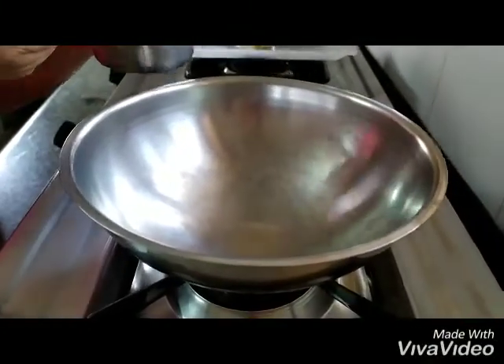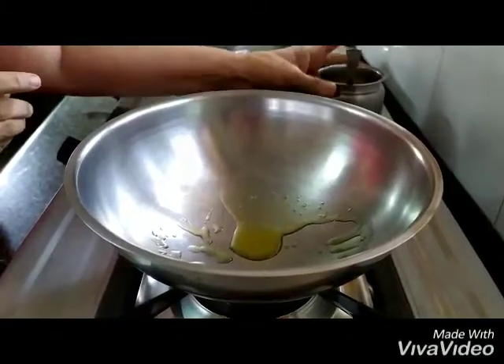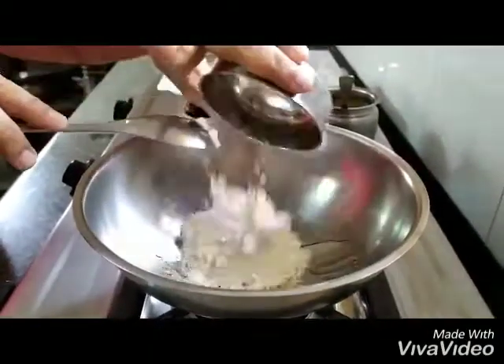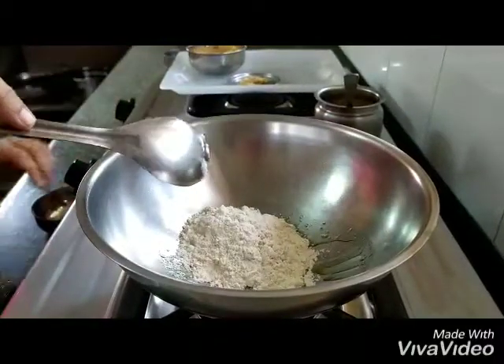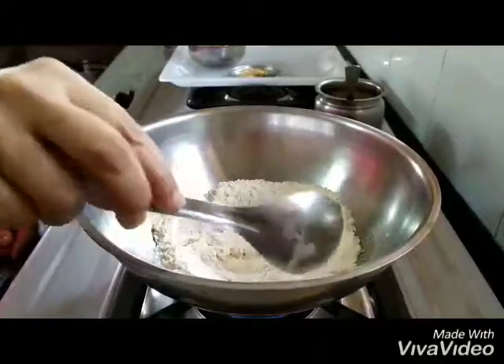We start by pouring ghee — we haven't yet turned on the gas. We are just pouring ghee into the vessel where you want to make the good raab. Now you are pouring in the whole wheat flour, and now you turn on the gas and mix it together.